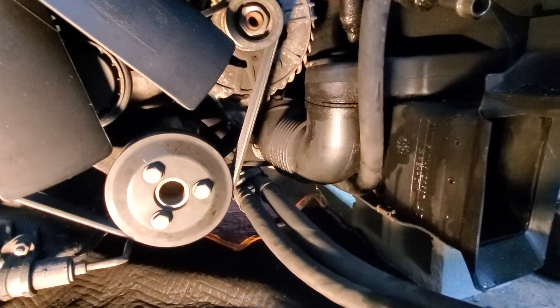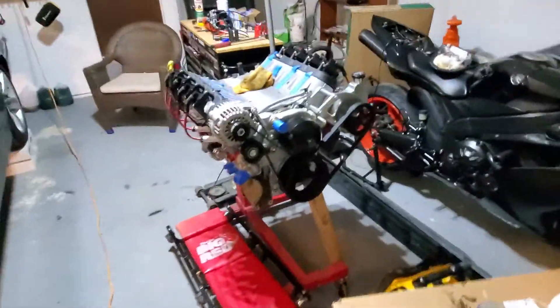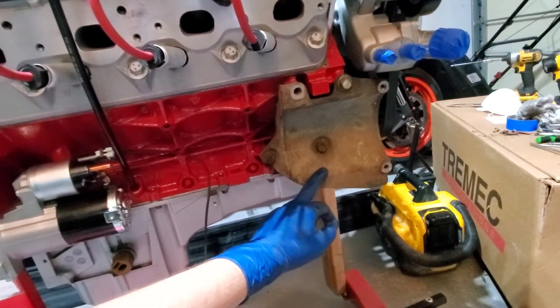I don't think I'm going to be working on this much more tonight — it's Friday night, beer thirty. I just wanted to show y'all where I got to. The other thing I did is get my AC compressor bracket mounted on here.